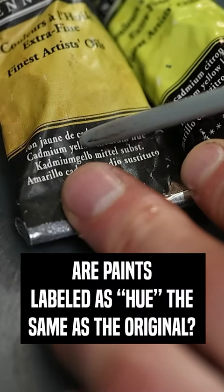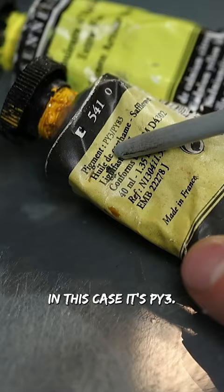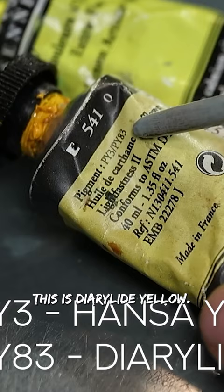Are paints labelled 'hue' the same as the original? Always look carefully at the composition of your paint tubes. In this case, it's PY3, so this is Hansa yellow, and PY83, this is Diarylide yellow.